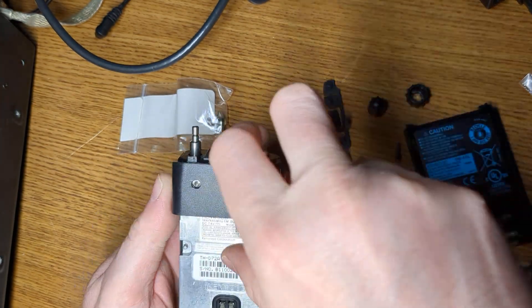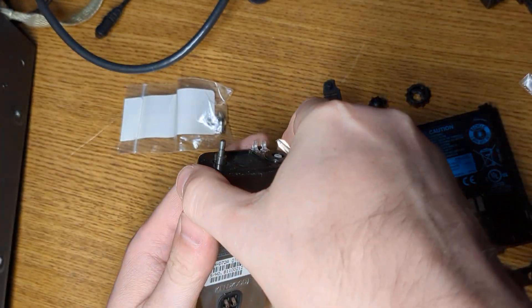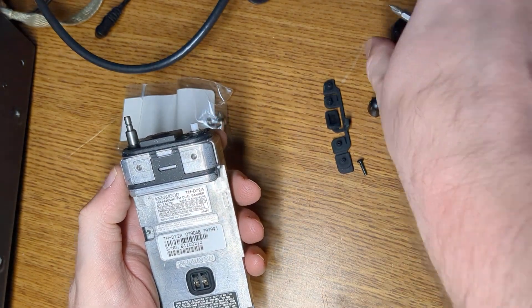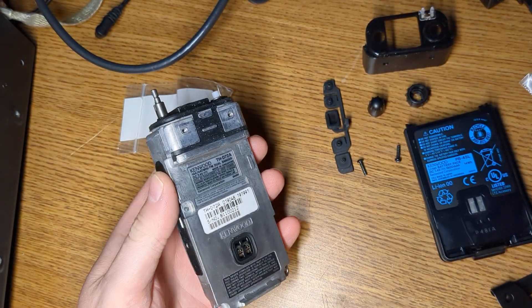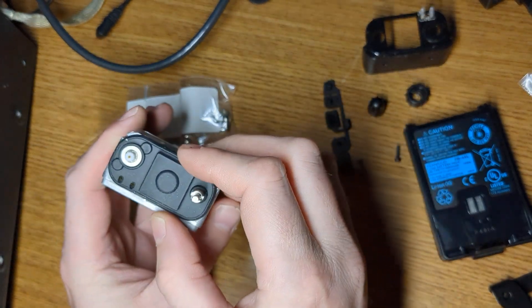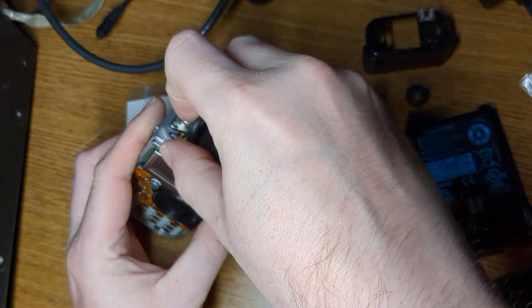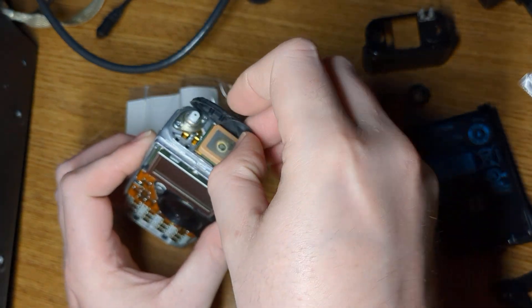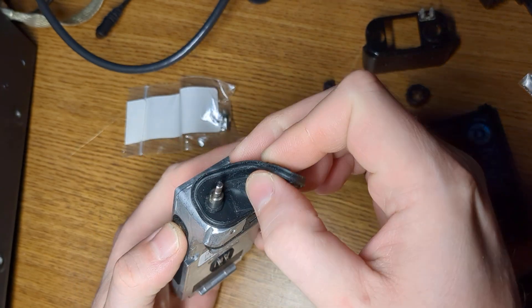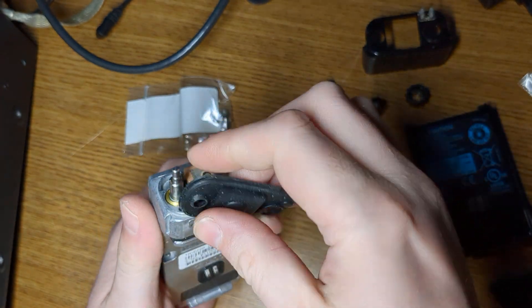It turns out that the other part, which I haven't spoken much about yet, was on back order. So this would have gotten to me a lot sooner if I hadn't ordered that second part. Alright, so we got that off — let's take this little upper part off.